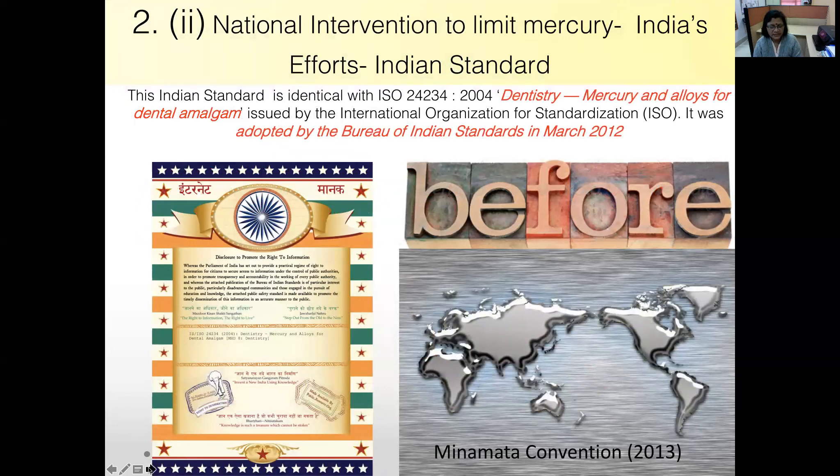India's efforts include the Bureau of Indian Standards adopting a standard identical to ISO 2004 — the international standard for dentistry mercury and alloys for dental amalgam — which was adopted in March 2012.